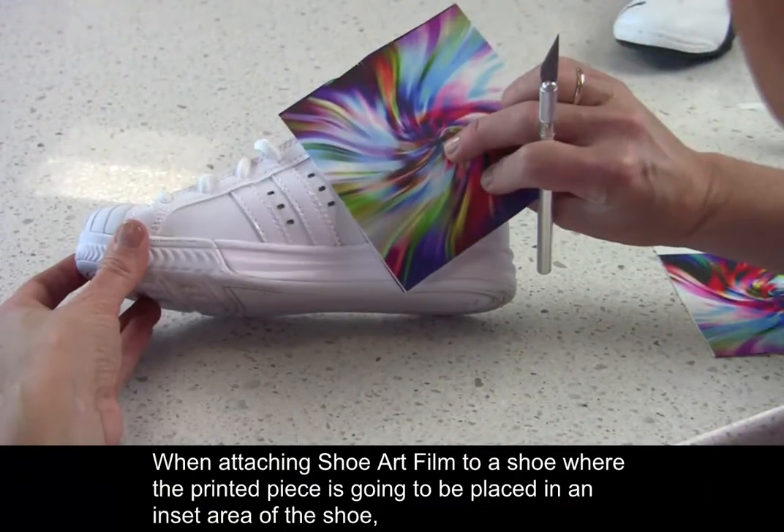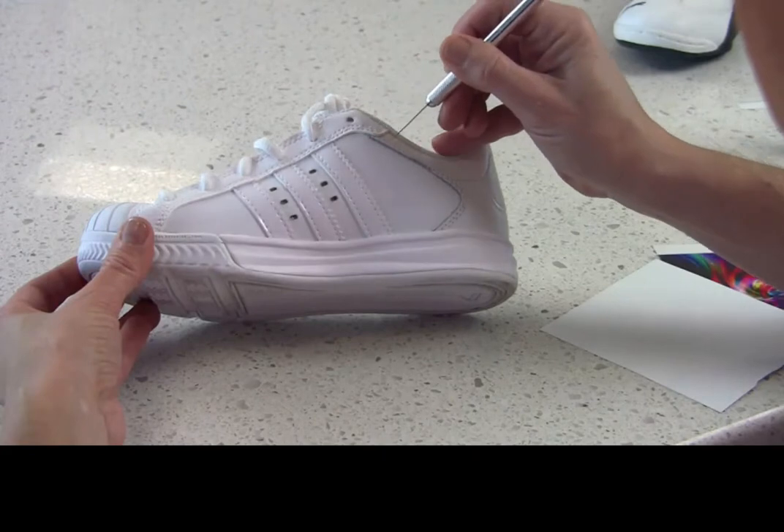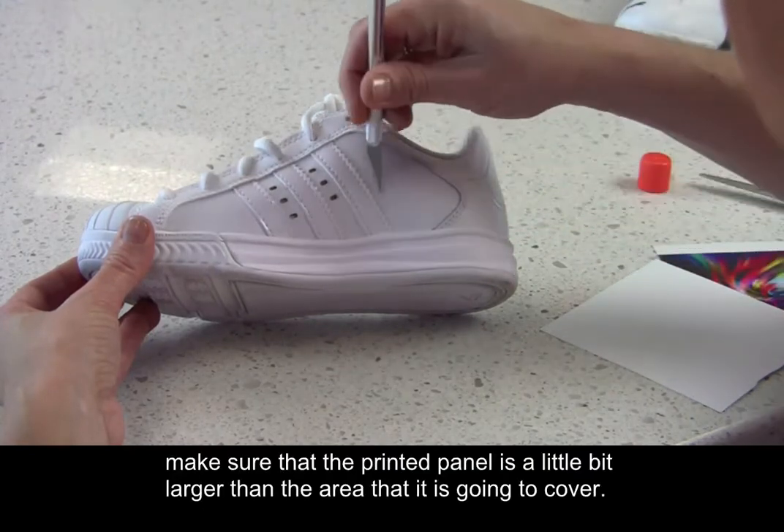When attaching shoe art film to a shoe where the printed piece is going to be placed in an inset area of the shoe, make sure that the printed panel is a little bit larger than the area that it is going to cover.